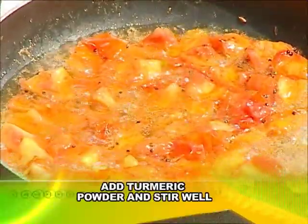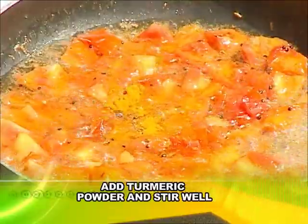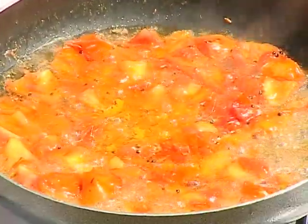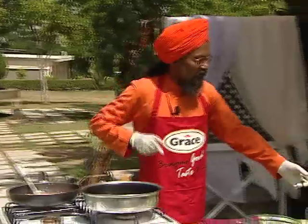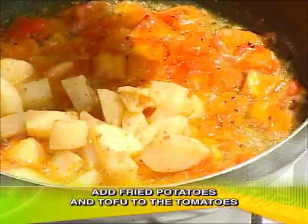Now we have to add turmeric powder — what Jamaicans call curry powder, but it is not curry powder, it is turmeric powder. Now we are going to add the fried semi-brown potato.